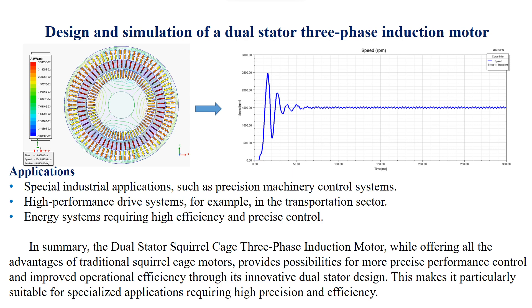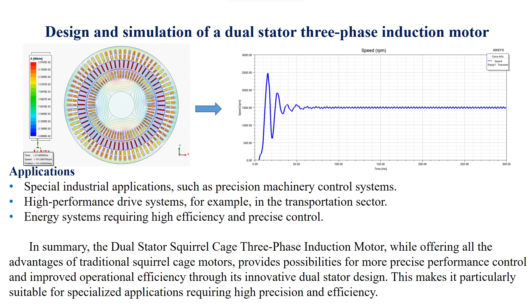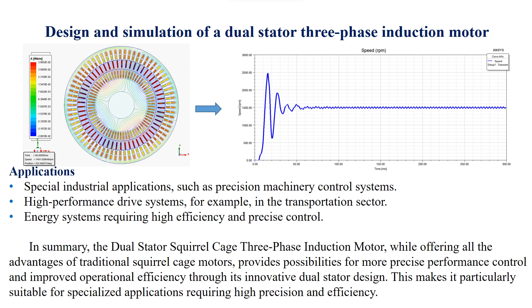Applications: special industrial applications such as precision machinery control systems; high performance drive systems, for example in the transportation sector; and energy systems requiring high efficiency and precise control. In summary, the dual stator squirrel cage three-phase induction motor, while offering all the advantages of traditional squirrel cage motors, provides possibilities for more precise performance control and improved operational efficiency through its innovative dual stator design, making it particularly suitable for specialized applications requiring high precision and efficiency.